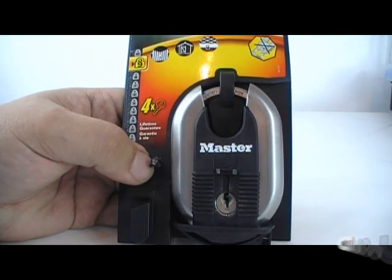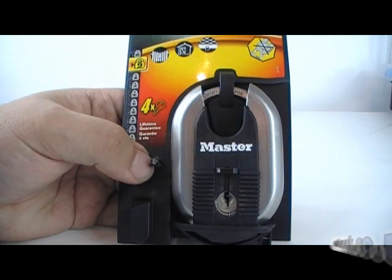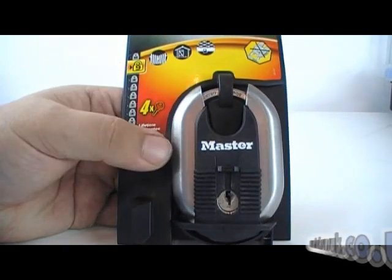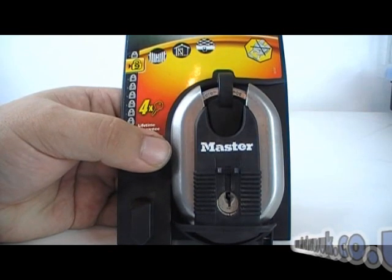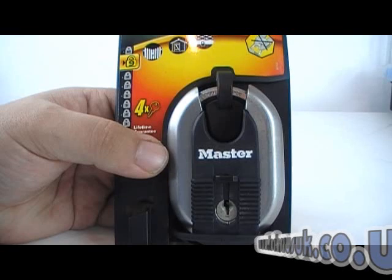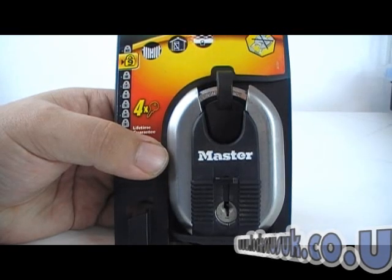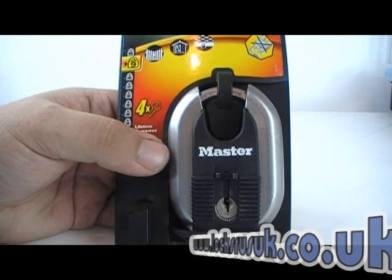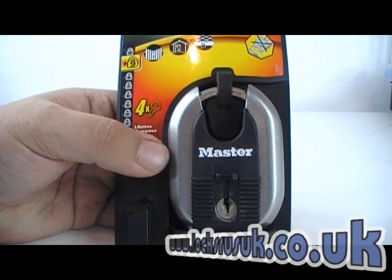Next up we've got the Master XL range — this is the M187D. It's got a 9 rating on it, lifetime guarantee etc. I've opened this with the snake rake, which opened it pretty quickly. To open this lock single pin picking it went, but it did take me a while, I'll be honest.